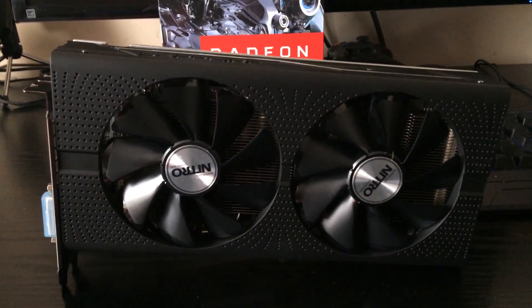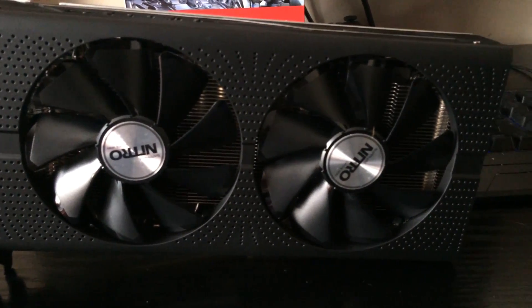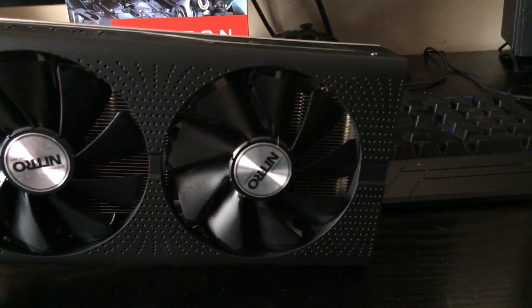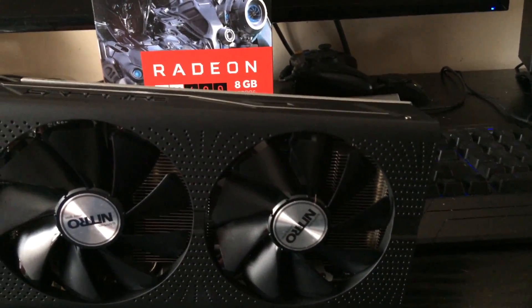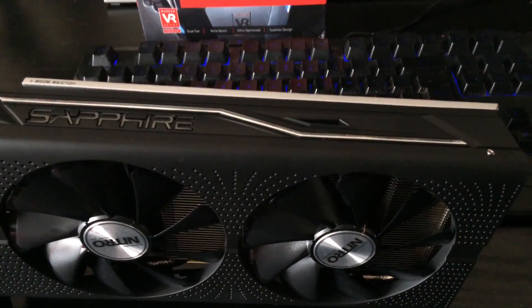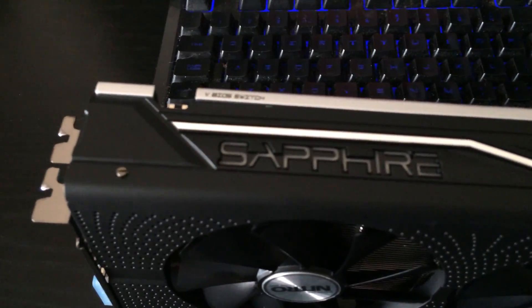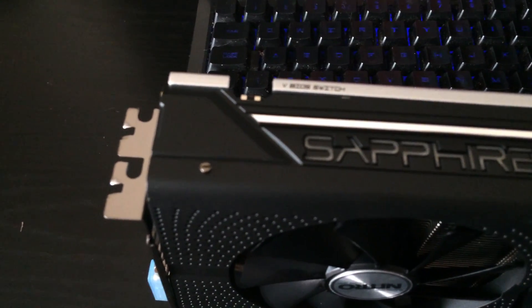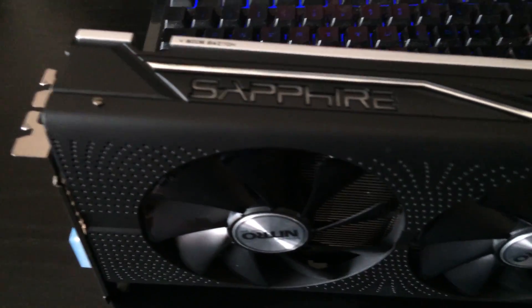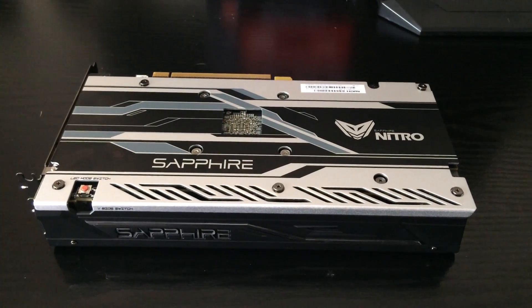Very easy on the eyes — I love the design myself. Pure black with silver accents all over it. It does come with a backplate as well, which I'll show you in a moment. It comes with a Sapphire RGB logo at the top which you can change via a switch and software, located at the back of the card. Overall, a very good looking card and I do love the design.